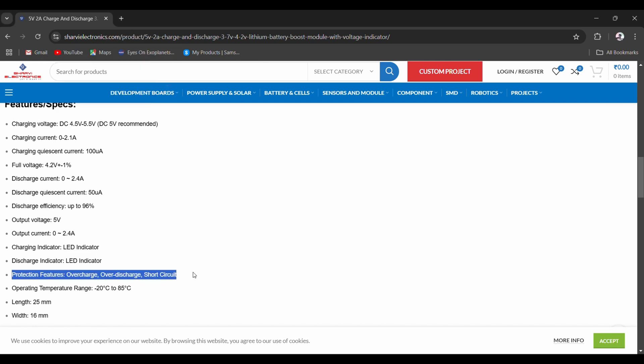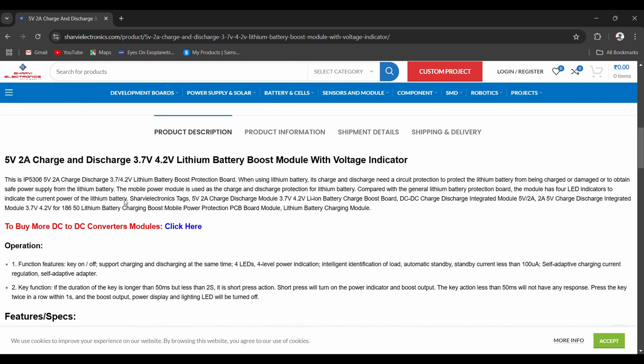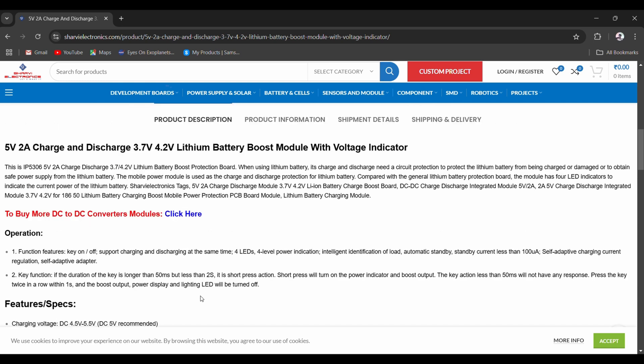We'll test all the features here. The module has one key or button. Two functions: press it fast — more than 50ms but less than 2 seconds — and it switches on the boost output. If you press it twice in a row within one second, the boost output will switch off. Let us go to the bench and test all its features.